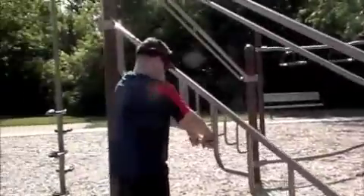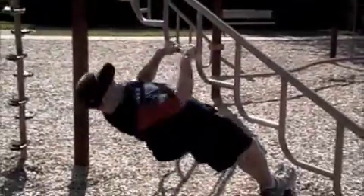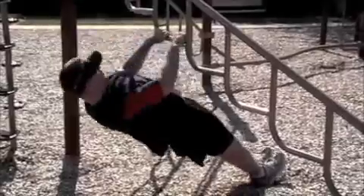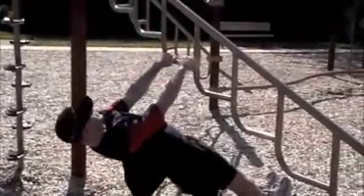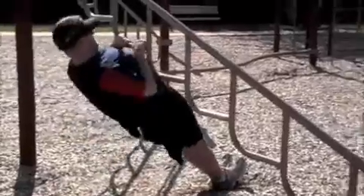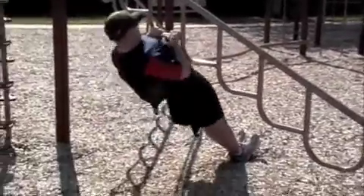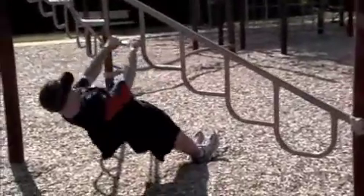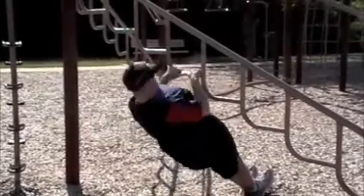Alright, here we go. Begin the next round in three, two, one, go. Pull him up now. Keep that body straight as a board. Pull it with your back, your arms. Halfway. Five seconds left. Stop. You have completed four rounds.